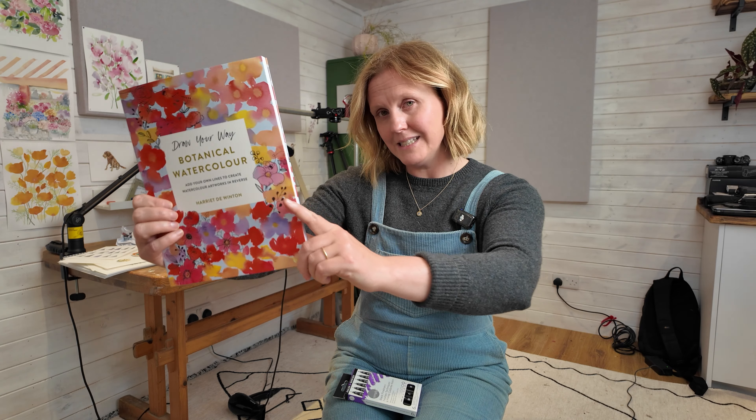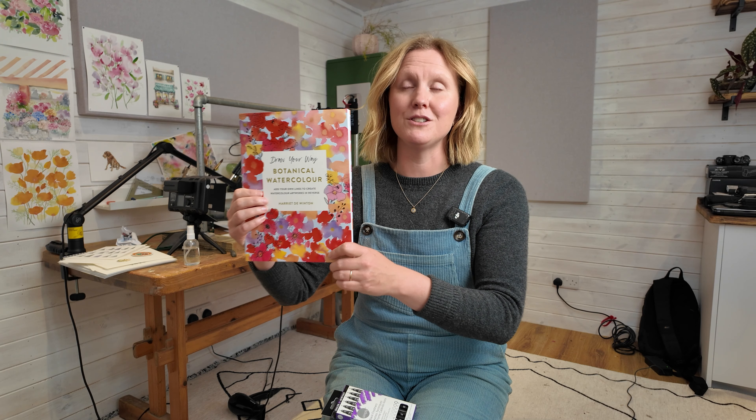Thank you so much for pre-ordering - it really made a huge difference. If you pre-ordered but want one now, maybe you could get a second one as a gift for someone else. Thank you so much for all your support because this book is something a little different but I'm so passionate about it.